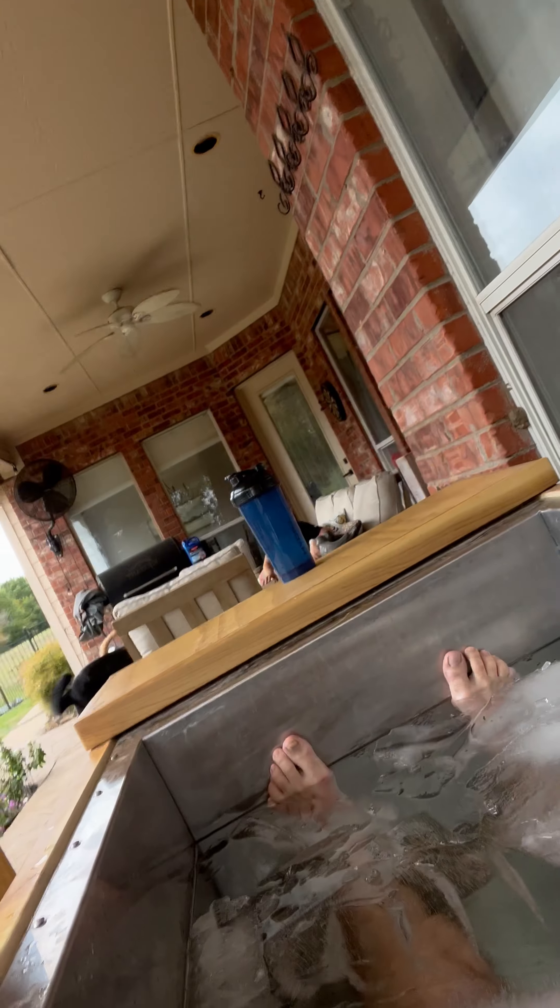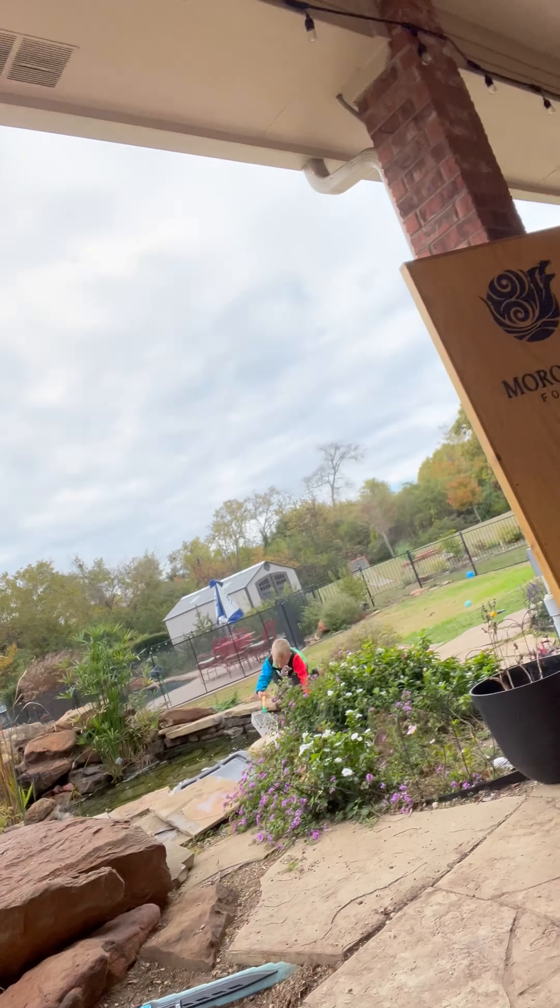I don't know if you saw the bottom as I was getting in — not super clean. But even my boys, like four, almost five, and three — they'll get in this thing sometimes.